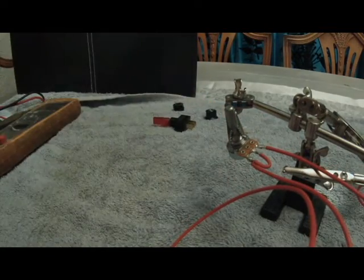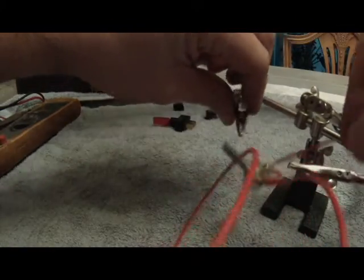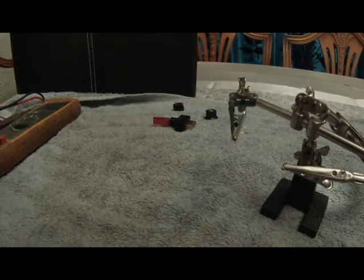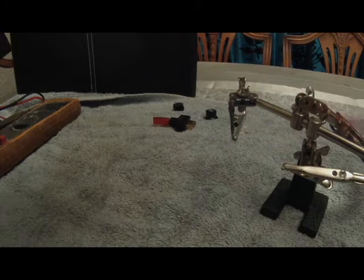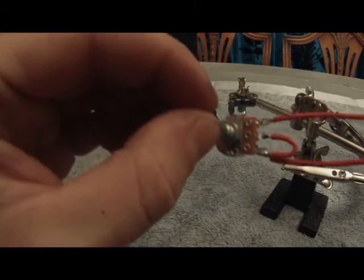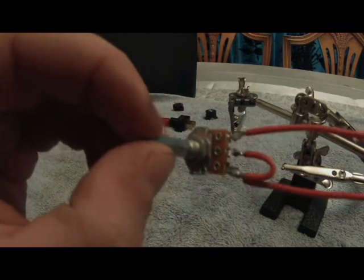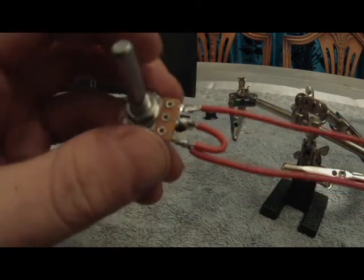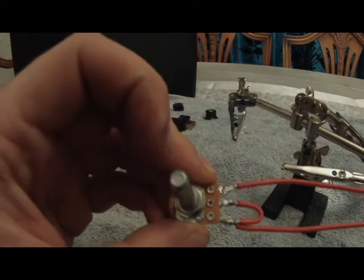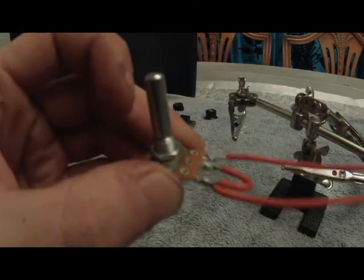Right, that's done. So that's the pot all soldered up — the variable resistor, whatever you want to call it. Now we'll put the switch to it so it can switch it on and off, because you might not want it running all the time. You can't be blowing coal all the time — it's a waste of diesel.